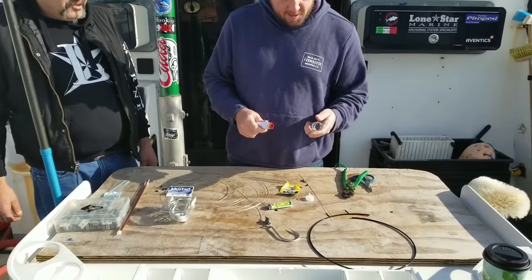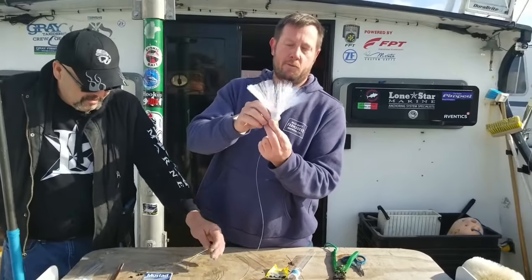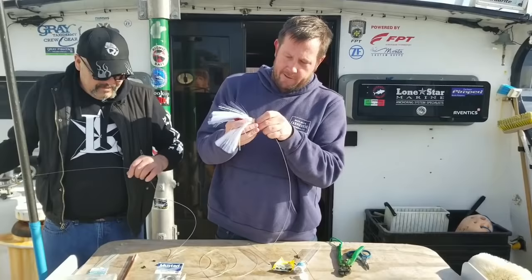This is an 8-ounce Joe Chute Redhead Crystal. It's a very good bait.